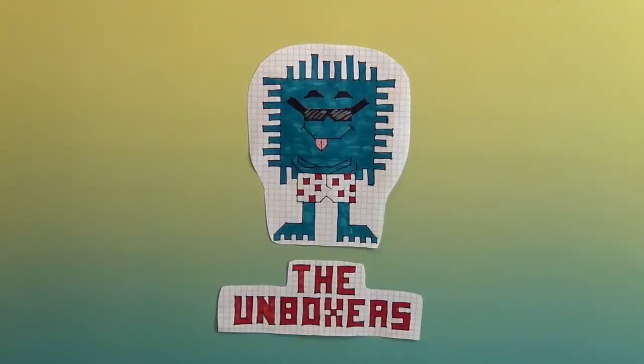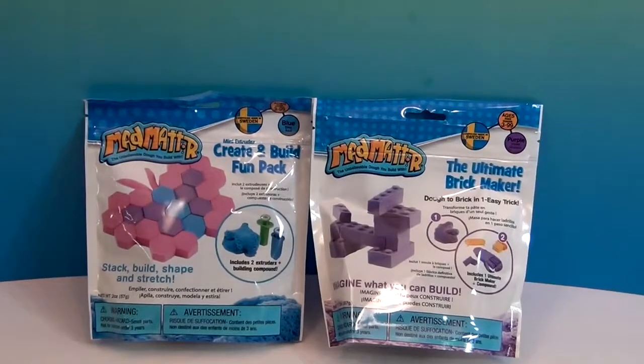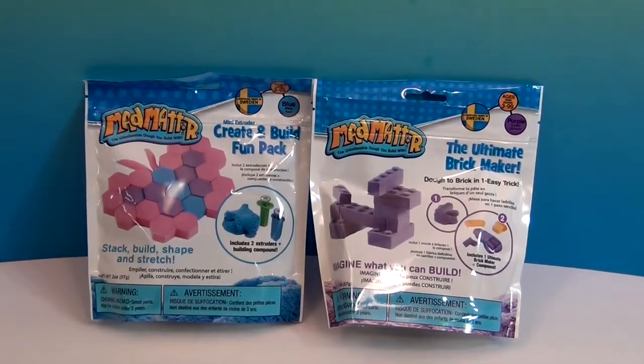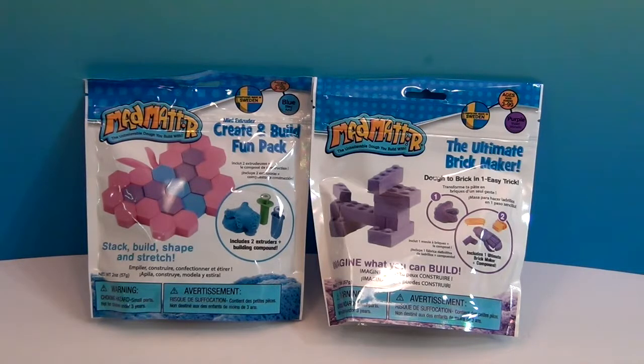Hello and welcome back to the Unboxers! Today we have some more awesome Mad Matter. We absolutely love our Mad Matter around here — it stays out and we play with it all the time to help us think and de-stress. It has become a permanent fixture in our house. Mad Matter previously sent us all these awesome sets that we want to share with you, so a big thank you to Mad Matter for sending these to us.